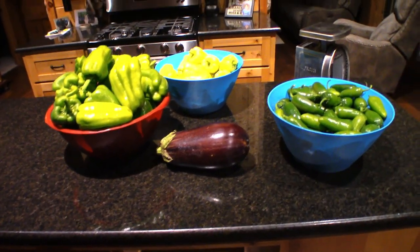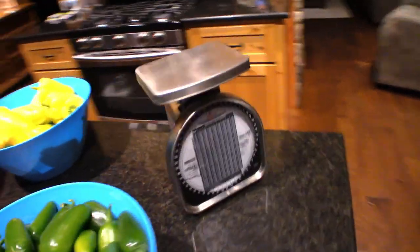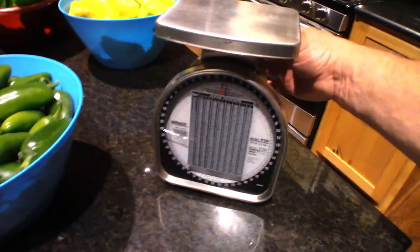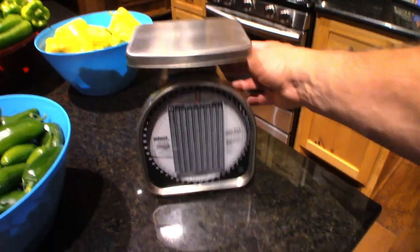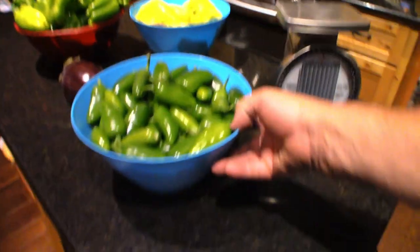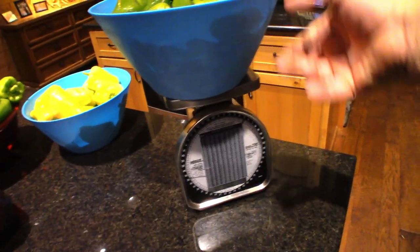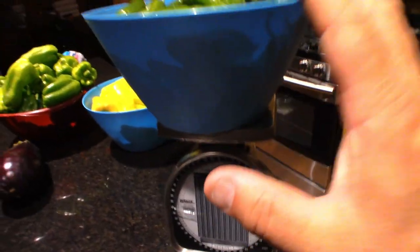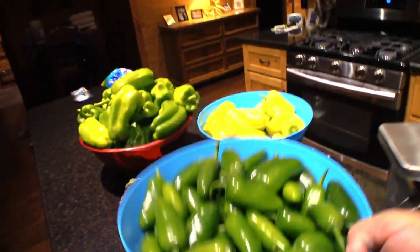We've been at the lake with no attention to the garden at all, so let's weigh this. We need to be on zero — all right, we're on zero. These are jalapeno peppers and we are just a hair over five pounds, so I'll call this five pounds because of the container.